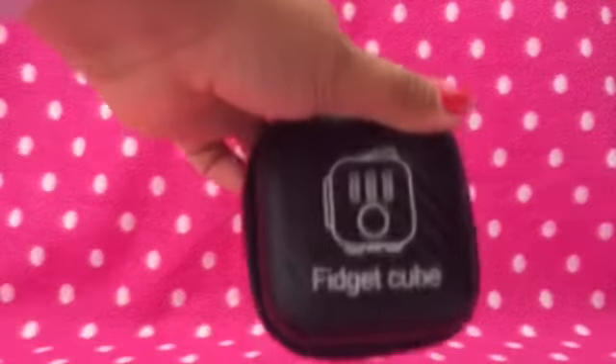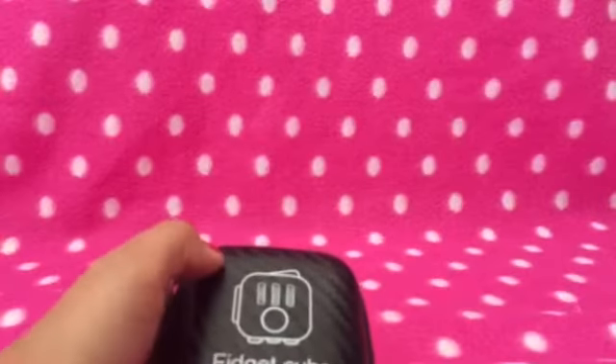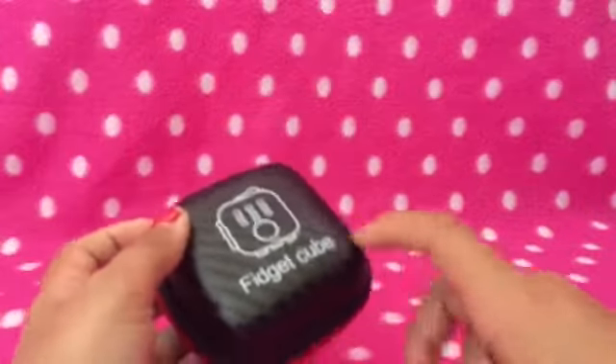Hi guys, it's me Pinkyette, and today I am finally going to be reviewing the fidget cube. In case you're wondering why it's not in the traditional fidget cube box, it's because I ordered it with this special case and it didn't need to come with a box.